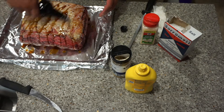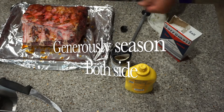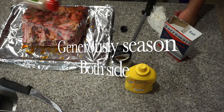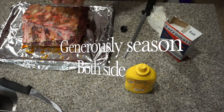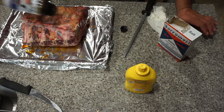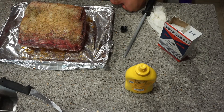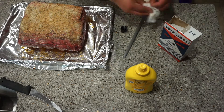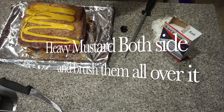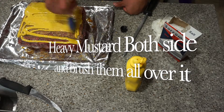Be generous when you have a roast this size. Then we're going to add some garlic — not garlic salt, just regular garlic — and some of the prime rib seasoning.